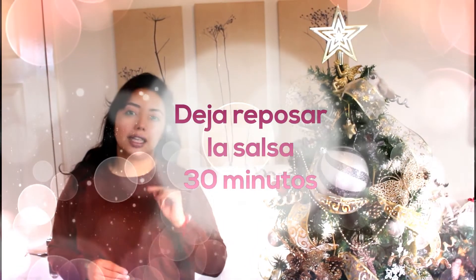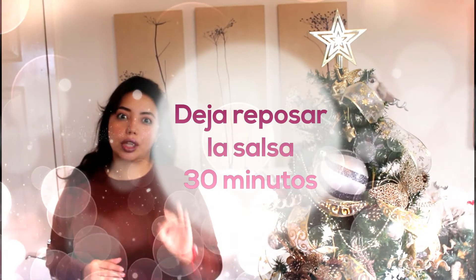Es un entrante bastante rico, fácil de hacer, no gastas demasiado y te aseguro que no le va a ser indiferente a nadie. El secreto de este rico entrante está en la salsa: hay que dejarla reposar muy bien. No te pases agregando de más, porque entonces no vas a encontrar ese sabor rico.